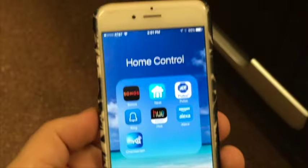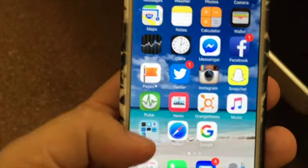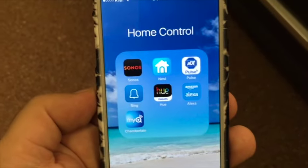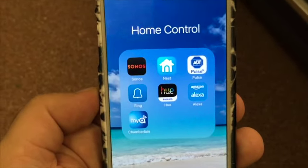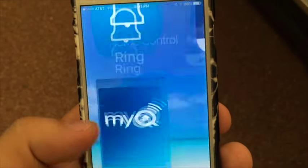Alright guys, so here is my wife's iPhone. We have a little folder called Home Control — I'll try and get as many things as I can to be controlled by your phone or my phone. You can see right there, MyQ by Chamberlain. Click on that.